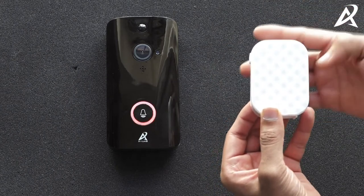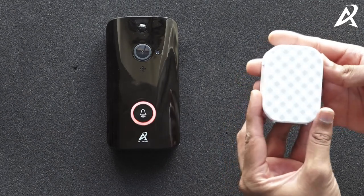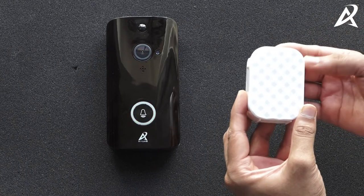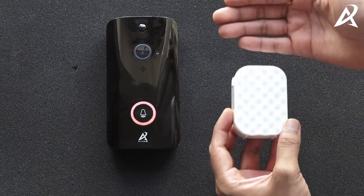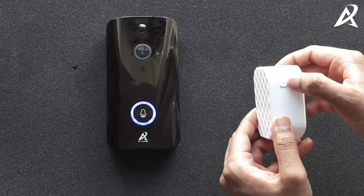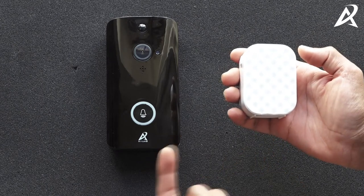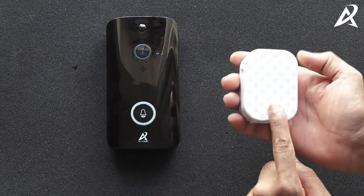You can keep cycling through the 30 different tunes. On the right side of the chime is the volume button — it has four different volume levels and an off setting. Volume reduces until it turns off, and when you click it again it goes to maximum volume. To pair the chime with the video doorbell so that it rings when someone presses the doorbell, press and hold the volume button for five seconds. You'll hear a beep and see a light blinking, and within five seconds you will have to press the button on the video doorbell, otherwise it will stop.